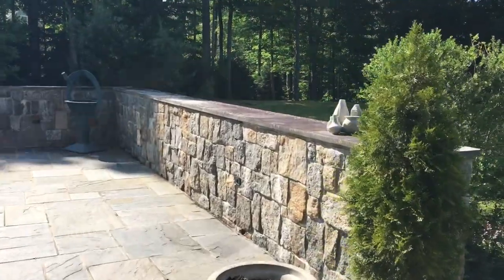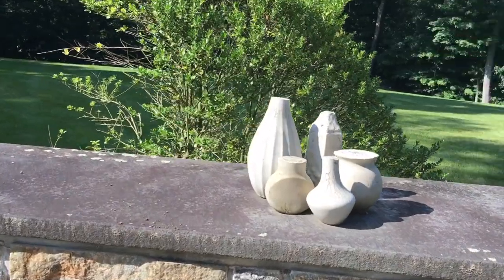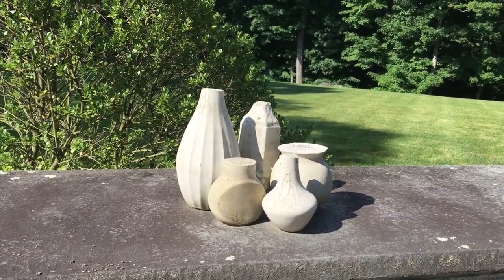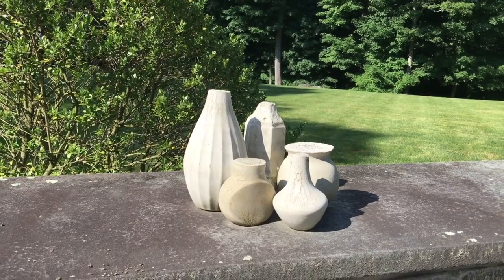Gorgeous day! Over here are some concrete vases that I made, and I'm going to be giving a tutorial on how to make these and then incorporate resin onto them. They make absolutely beautiful decorative pieces.